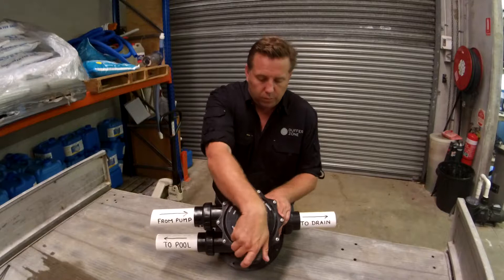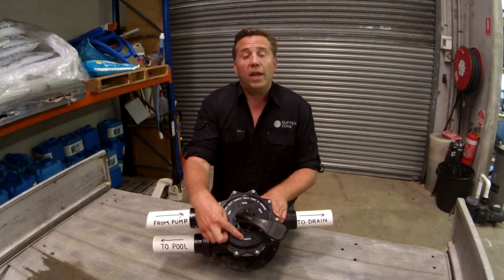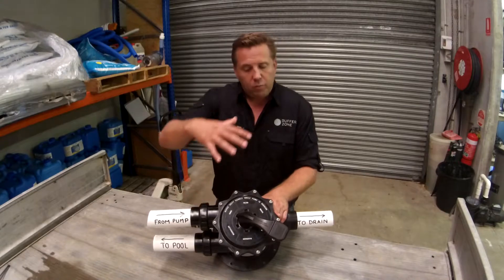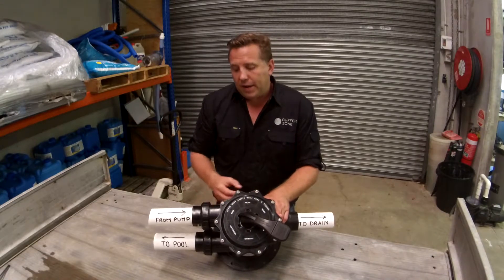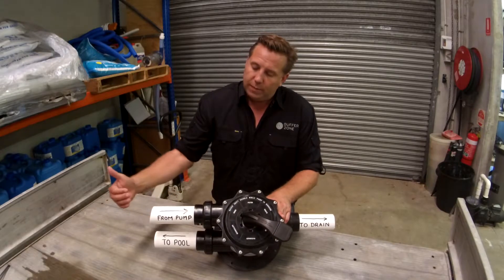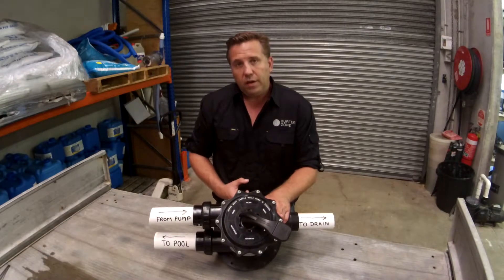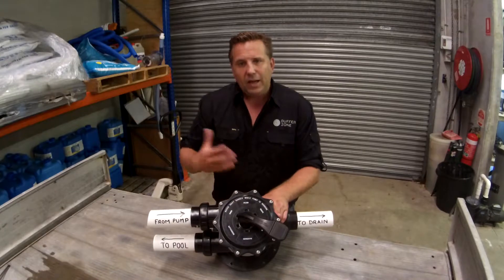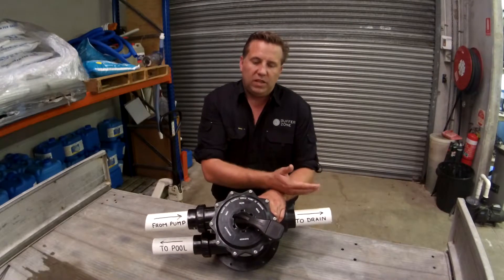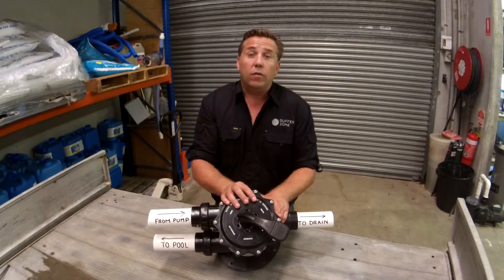Backwash is how you clean the media out inside your filter. Normally water passes in through the valve, pushes down through the media, comes back up the port through the middle, and back to the pool. When you're backwashing, the water comes in as usual but is reversed — it comes down through the middle stem into the bottom of the media, lifts it, stirs it, and all the dirty water passes out to the sewer. This generally needs to be done once every four weeks, but your local pool professional will be able to give you a better indication of how often you need to do it for your pool.